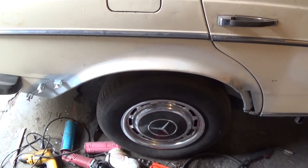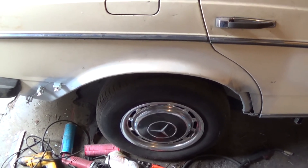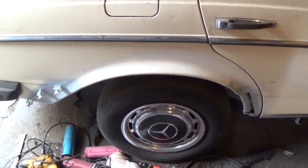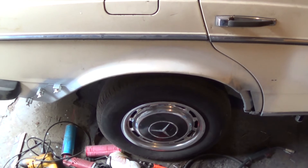Sunday, March 30, 2014. This is Mercedes Diesel Guy and this is my 1983 Mercedes 240 Diesel.